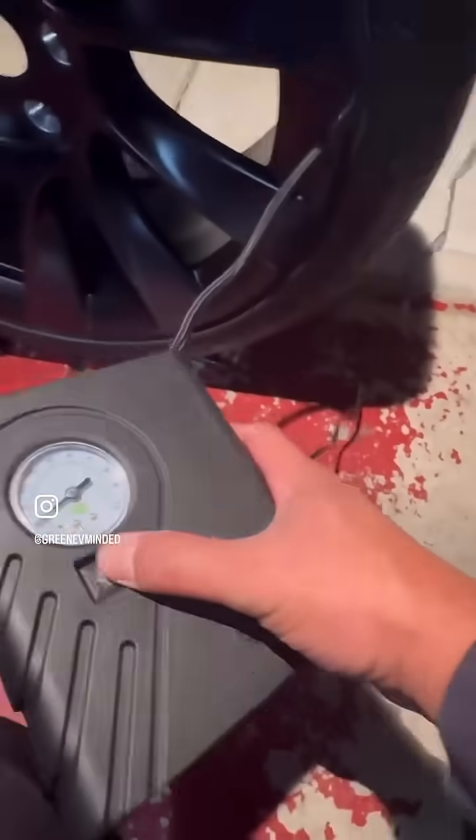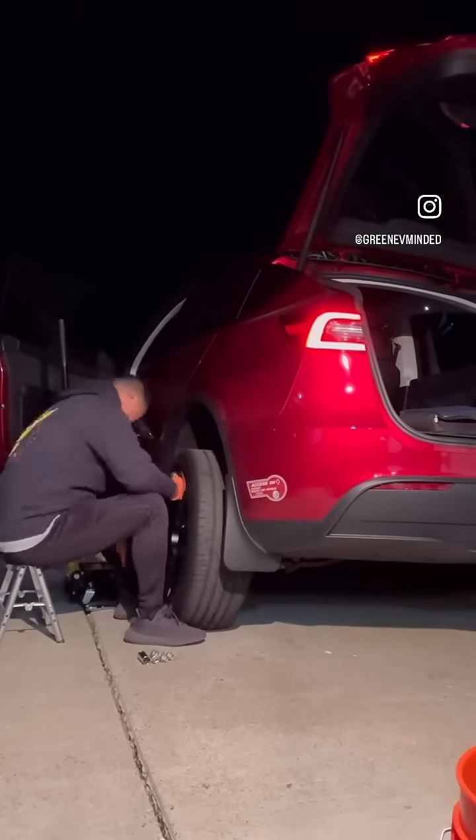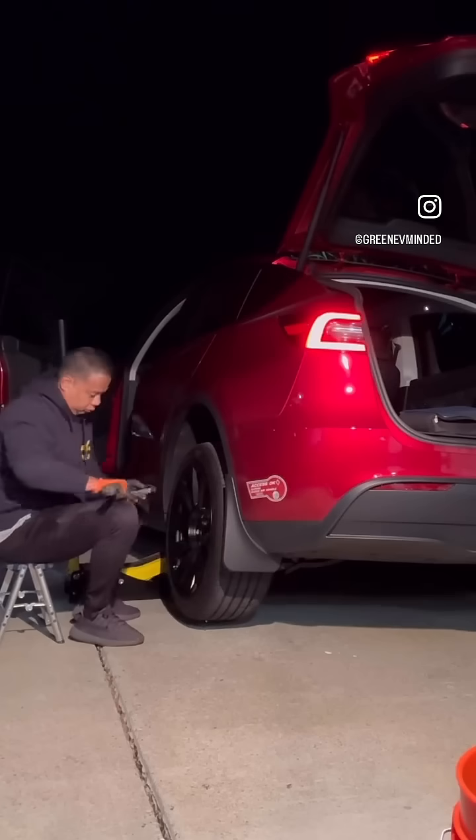Re-inflate the tire to the recommended tire pressure and check for air leaks. Take note, this is just for an emergency — I suggest bringing your vehicle to an expert for patching services.